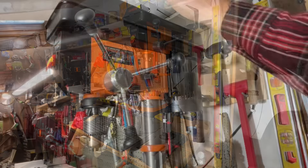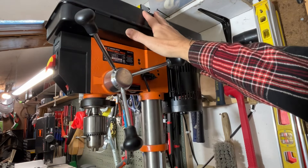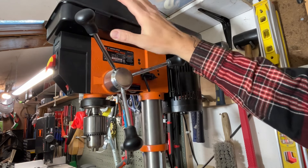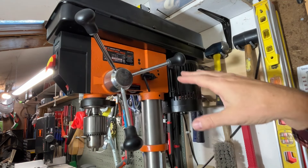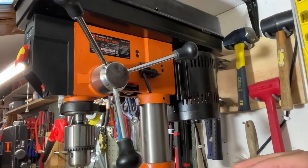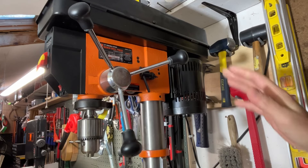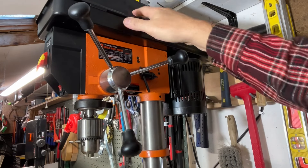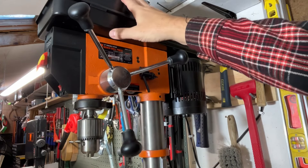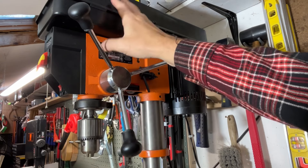Here we are on the side — my camera angle is going to jump around a bit since it's a pretty big drill press for a bench top and I can't get it all in one shot. It's 5.8 amp, 12 inch — I'll explain how they measure that — and it goes up to 580 to 3200 RPM, which I'll demonstrate.